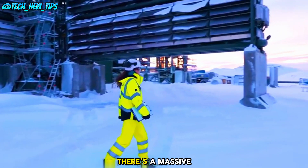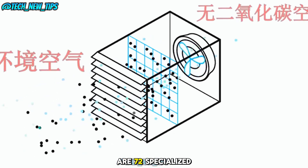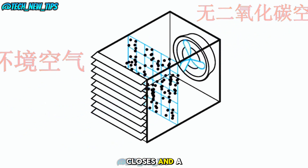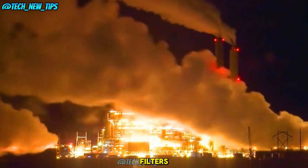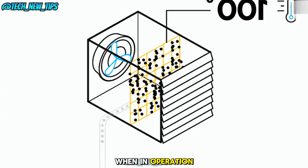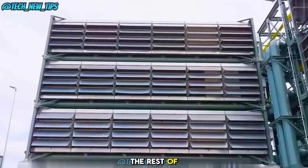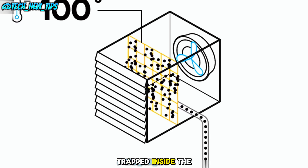In Iceland, there's a massive plant designed just for this purpose. Surrounding the plant are 72 specialized CO2 collectors. Each one is equipped with a front panel that opens and closes and a large fan on the back. These collectors work like giant air filters — not for smoke, but for carbon dioxide. When in operation, the fans pull in the surrounding air, which passes through filters designed to capture carbon dioxide.